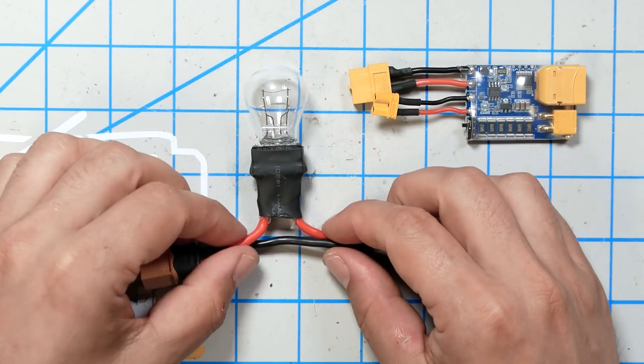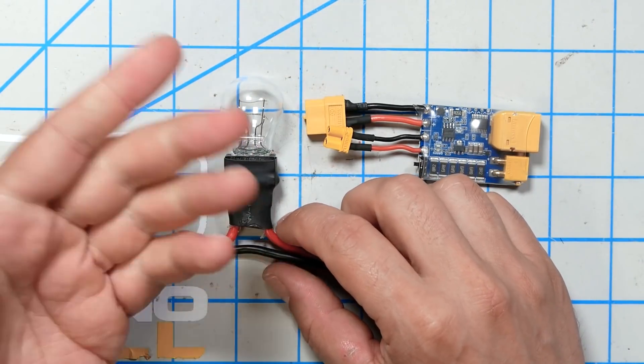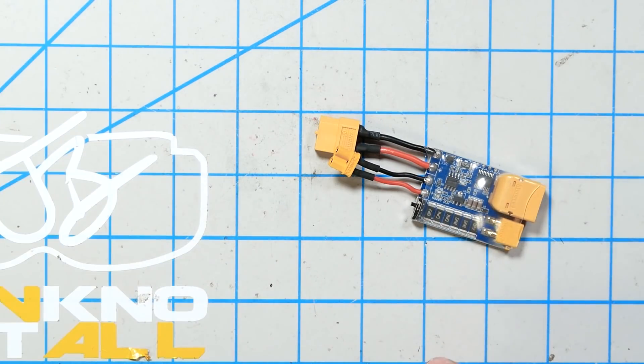Smoke stopper bulbs are not perfect, and that's why people have tried to develop superior versions. First of all, it's a glass bulb, so it can break. It's only rated for 12 volts because it's an automotive bulb — I use it on 4S all the time and I've never had an issue, but if you use it on 5 or 6S it will fry. This guy is good for up to 6S. And there's one thing a smoke stopper bulb can't do: protect from reverse polarity. If you put the black wire where the red wire should go, it is going to fry. The V-Fly can even protect against that.